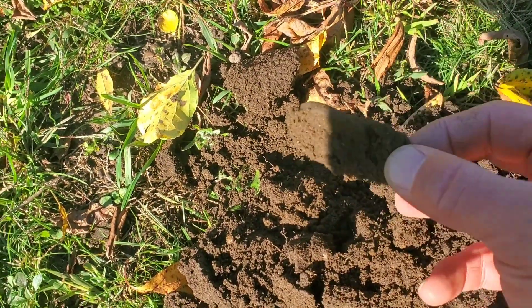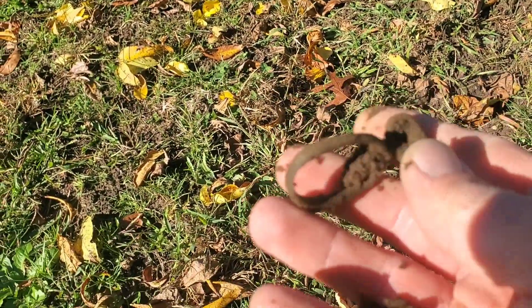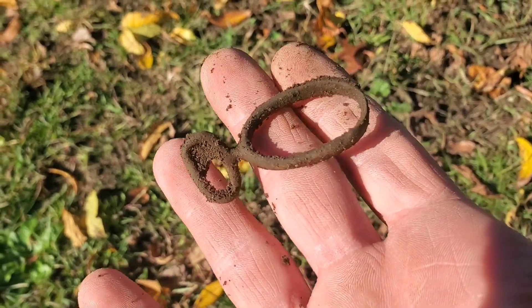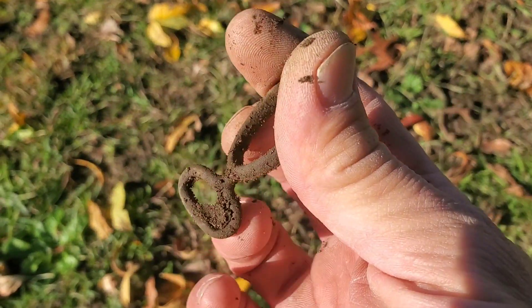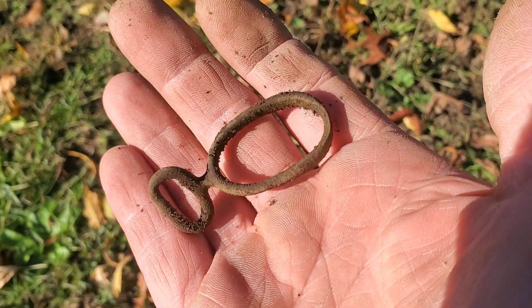There it is, just came out of the hole — whatever it is. Wow, I think that's a very old reins guide. That is neat! It sounded good too. Very nice, cool relic.